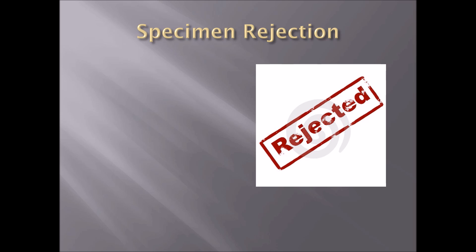Let's talk about why specimens get rejected from the lab. Number one: quantity not sufficient, also known as QNS. This can happen for two reasons — one, you did not obtain enough blood in the tube, or two, there wasn't enough serum in the tube to be tested by the lab. Therefore, it will be rejected and labeled as QNS.